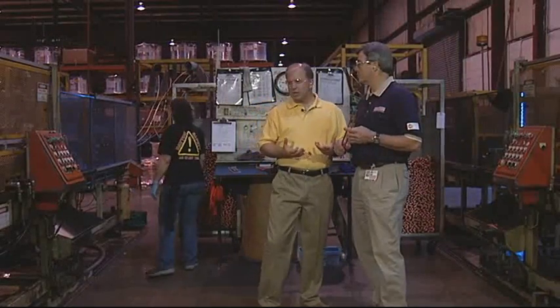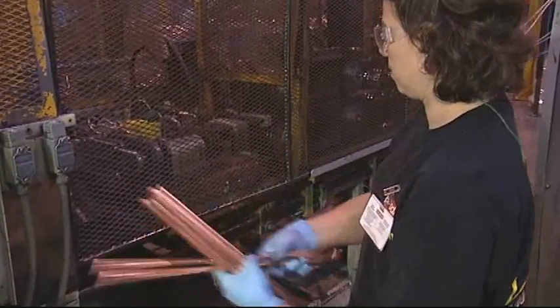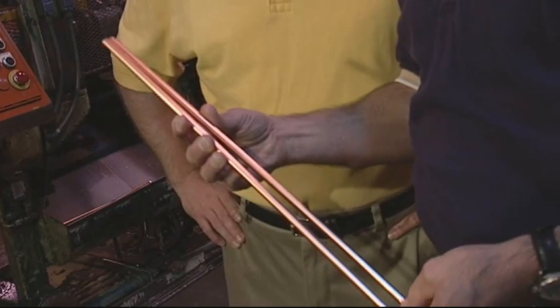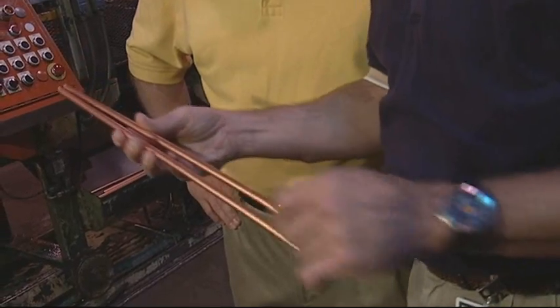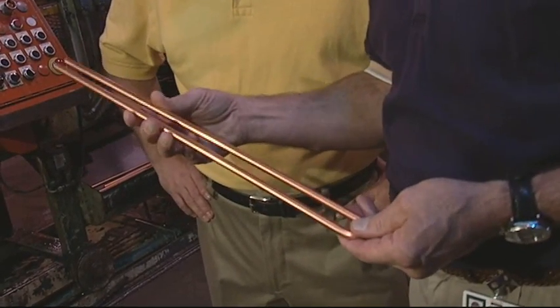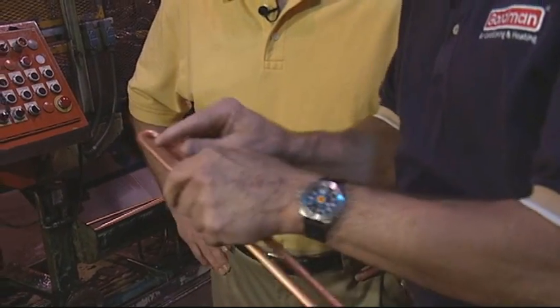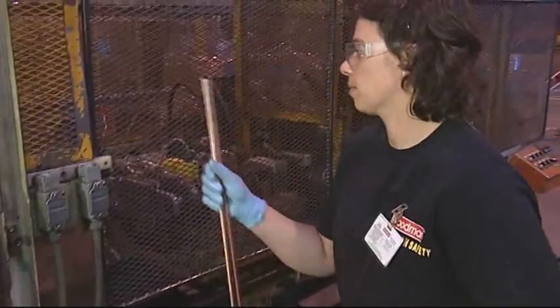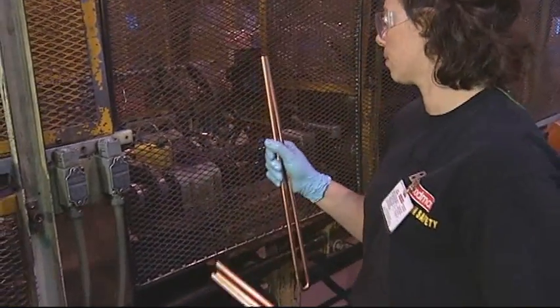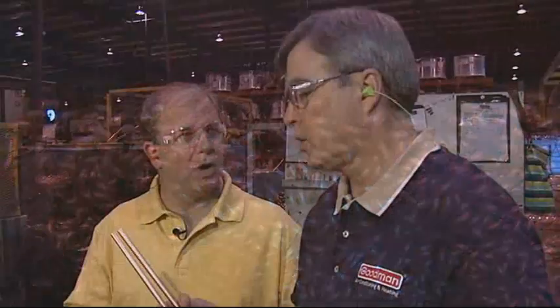We're standing here in between a couple of machines. What do these machines do? These two machines here are called hairpin benders. They make this copper tube that we call a hairpin. It looks like a giant hairpin. What's important here is that the overall length from end to end is perfect. You can't live with having steps in the ends — they've got to be even. We don't want wrinkles down here in the end of the bend either. The whole idea is to start this process off with very consistent, high quality, so that when you get down into the rest of the process, you don't end up with leaks.